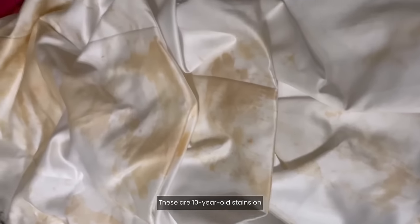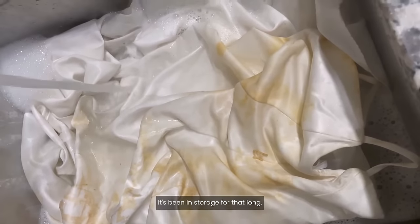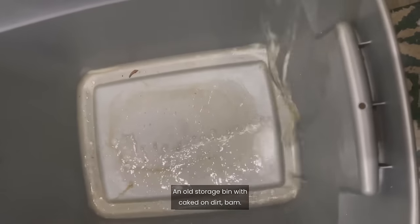These are 10-year-old stains on my daughter's flower girl dress. It's been in storage for that long. Look at the difference. An old storage bin with caked-on dirt. Bam.